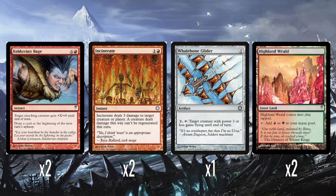Two Incinerates — one colourless and one red: three damage to any target, and a creature dealt damage can't regenerate this turn. Perfectly fine, classic Incinerate — we like Incinerate. Just a good burn spell.